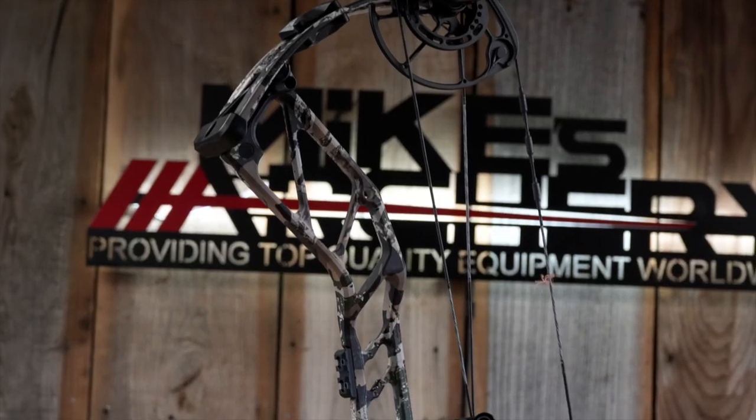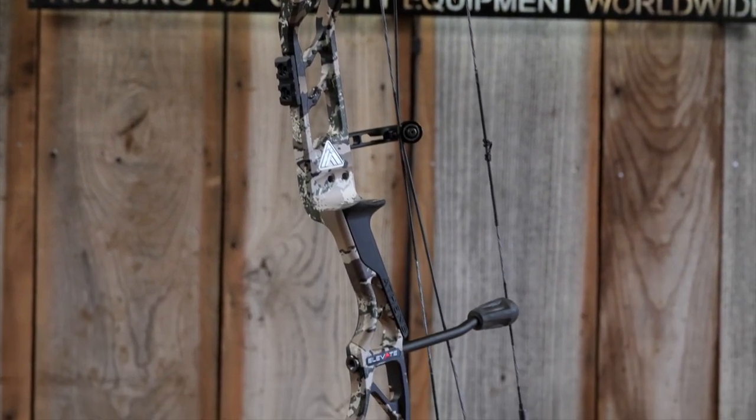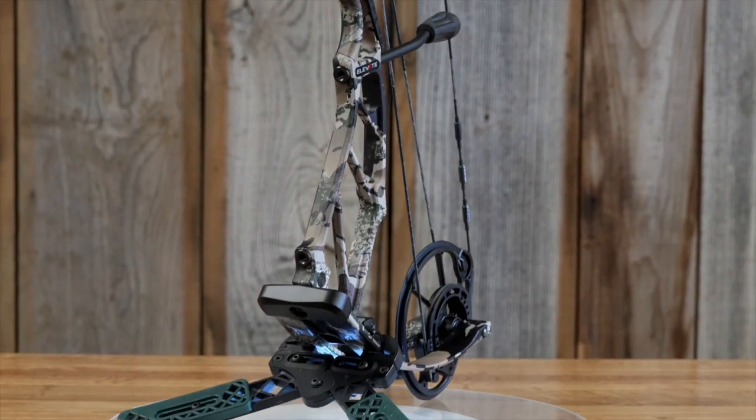Welcome back to Mike's Archery's YouTube. Today we are looking at the new 2023 Elevate from Athens. This is their new redesigned bow for 2023 and they've got some great new features that they've brought to the market. As usual, Athens is made in the USA right up there in New York, turning out great looking bows for this year.